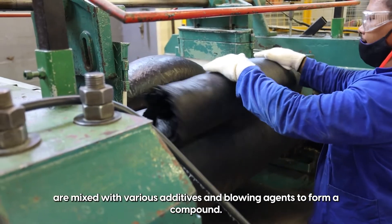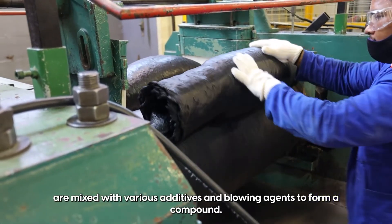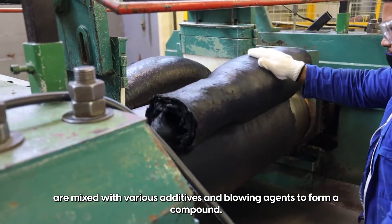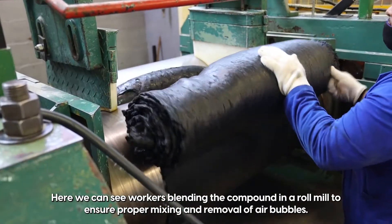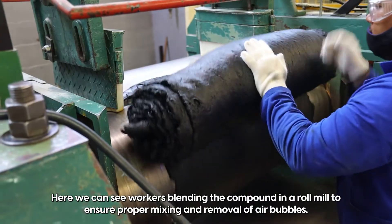Plastic pellets, known as polymer, are mixed with various additives and blowing agents to form a compound. Here we can see workers blending the compound in a roll mill to ensure proper mixing and removal of air bubbles.